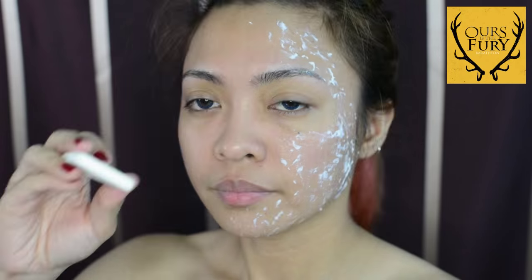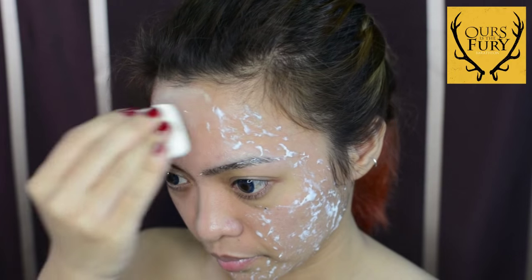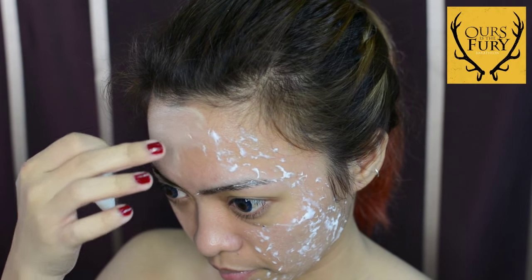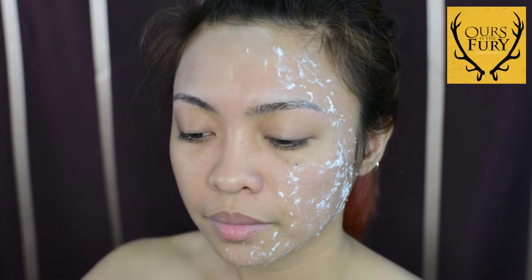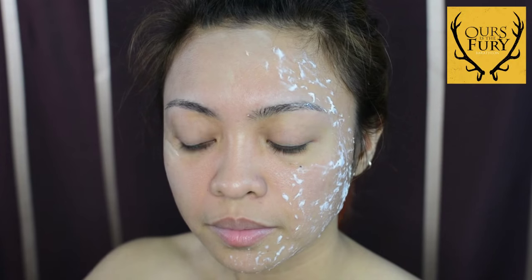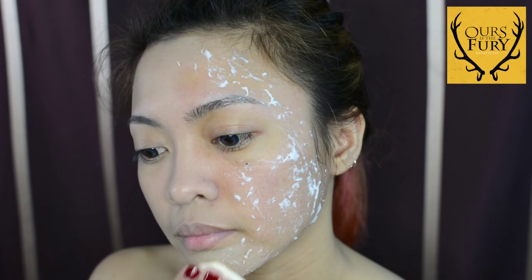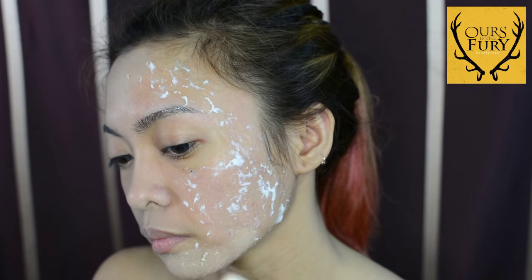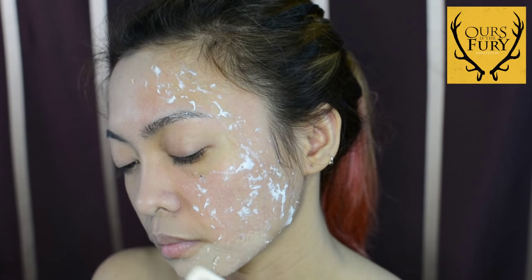Now I'm going on with my foundation and my sponge. I'm going to apply it first on the other side of my face where I didn't put glue, just kind of lightly dabbing everything on the other side until it's smooth. I can also set it with powder after. Once I'm done with the other half, I will now go with the part where I put glue, lightly dabbing the foundation to mix the glue and foundation together, and then set it also with powder.